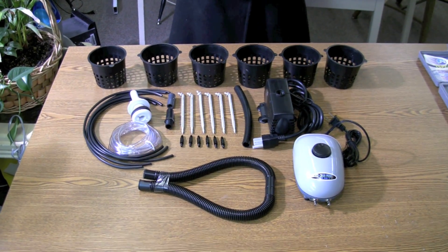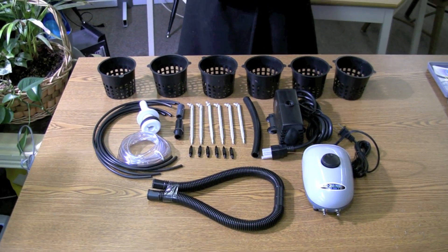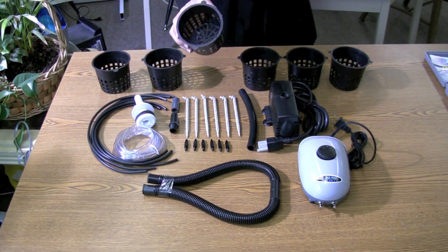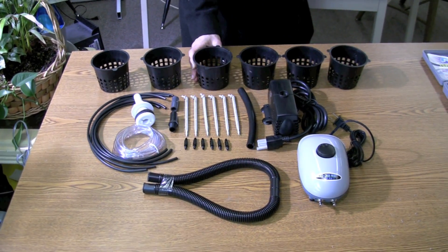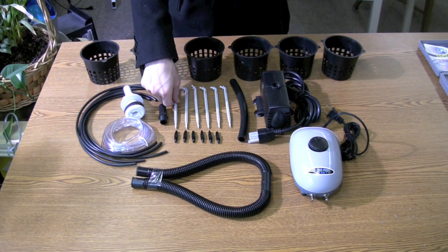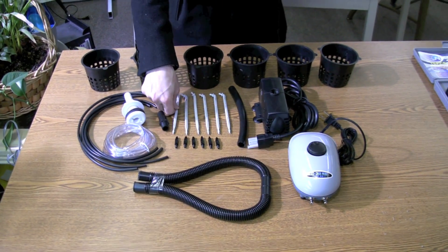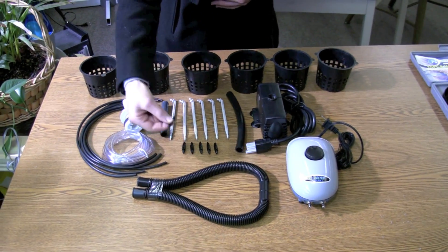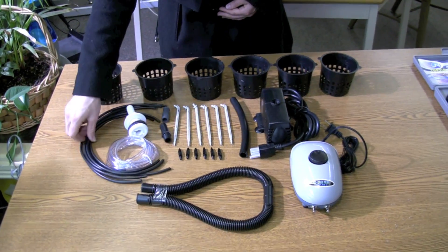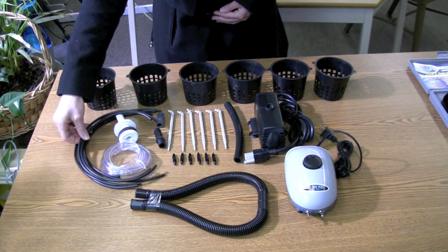These are the tools we're going to be using for building the hydroponic system. In the back we have the nut pots. Underneath the nut pots are the drippers. Underneath the drippers are the connectors, and the connectors are used to hook up the spaghetti line, which hooks up to the drippers for pouring the water.